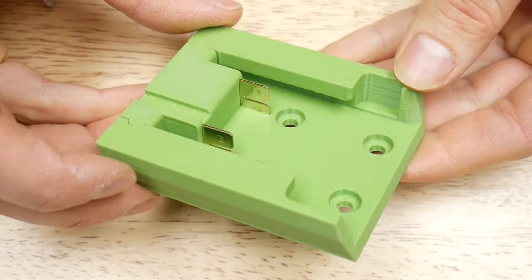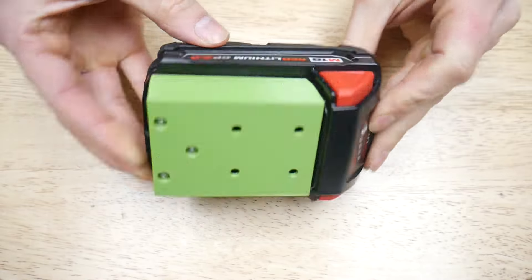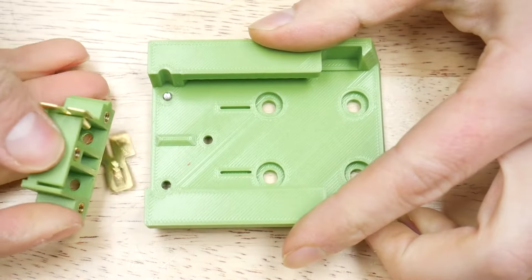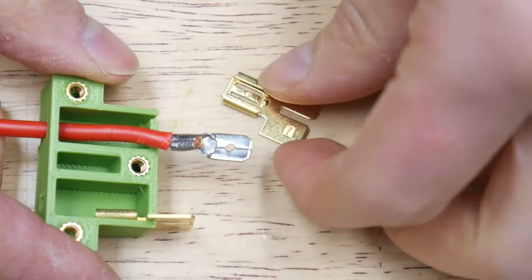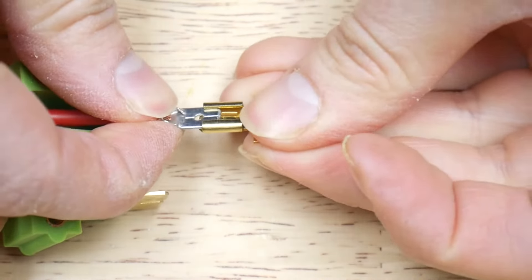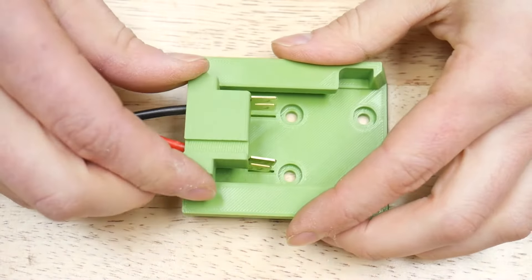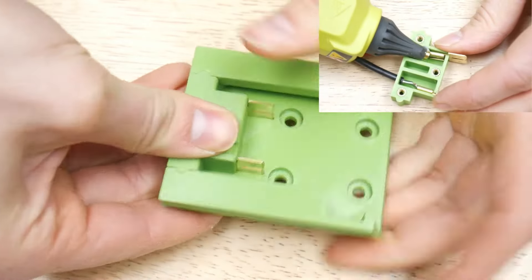I designed these M18 battery clips for Milwaukee power tools. They are compatible with the battery's spring-loaded clip and also use low-profile, high-current Molex terminals for electrical contacts. Adding wire leads is as simple as crimping the appropriate wire gauge using uninsulated male quick-connect crimp terminals. Insert these into the Molex connector and guide the wire through the hole. Hot glue is optional, but could be used for added strain relief.